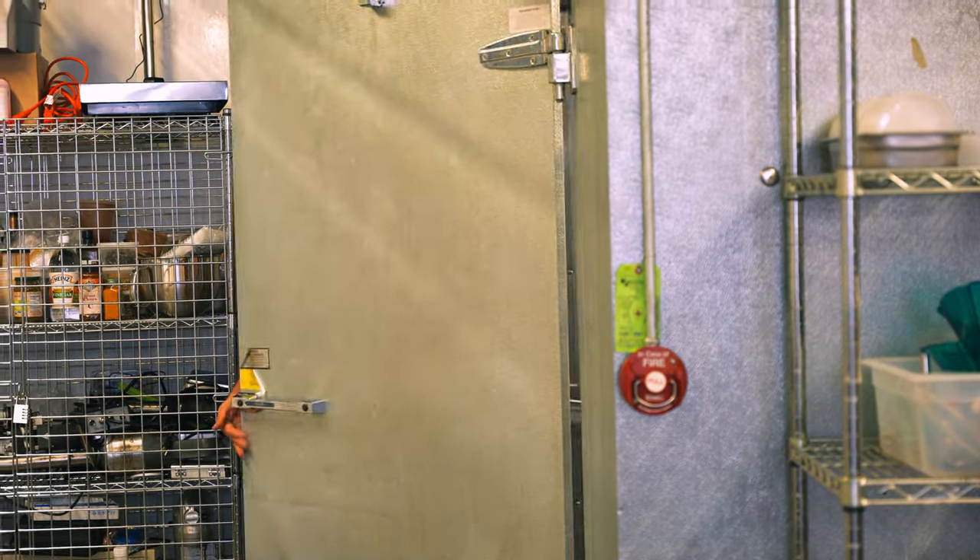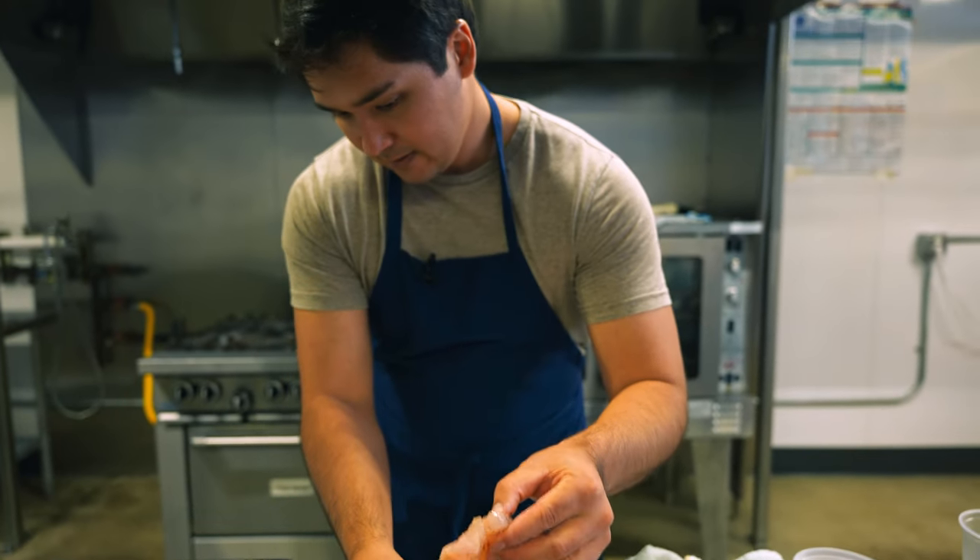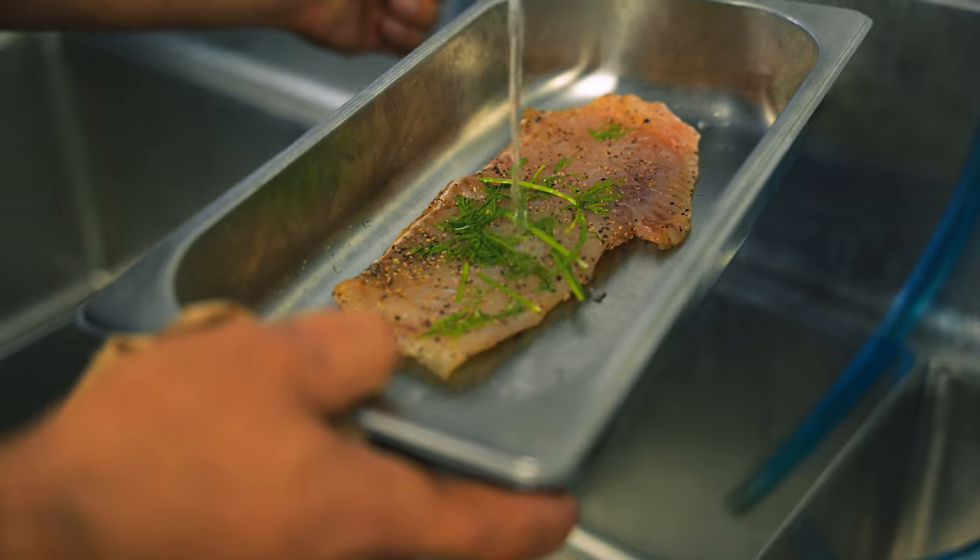Here are a couple fillets that we had in the fridge for 48 hours. We're just gonna gently rinse off this salt mixture.